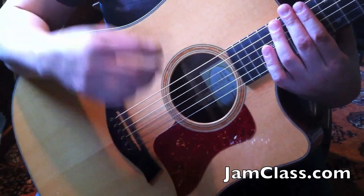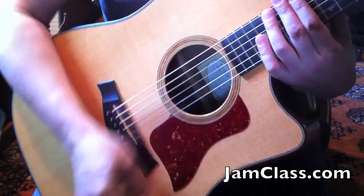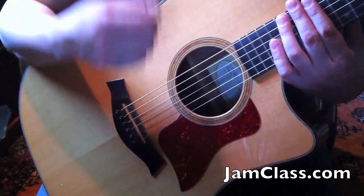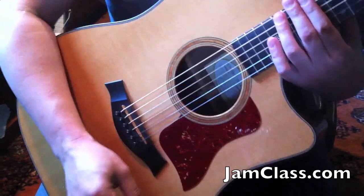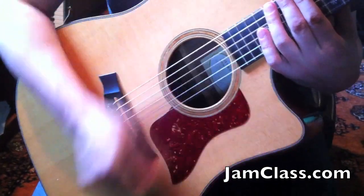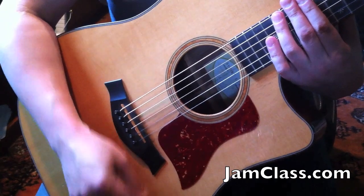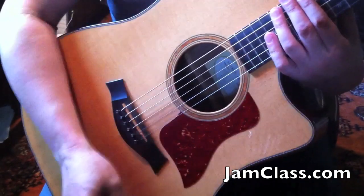And then the second bar is: down, miss, up, down, down. I'll do that again — just the first half of the second bar: down, miss, up, down, down. And then the end of that bar is just down, miss, down, miss.